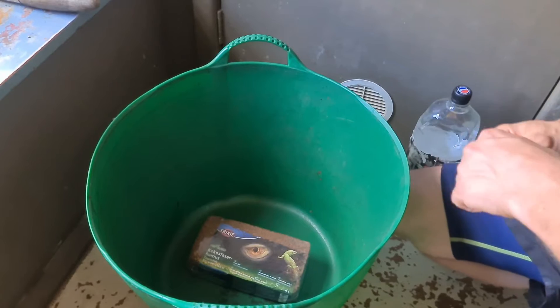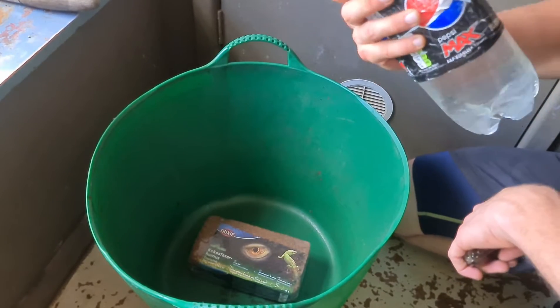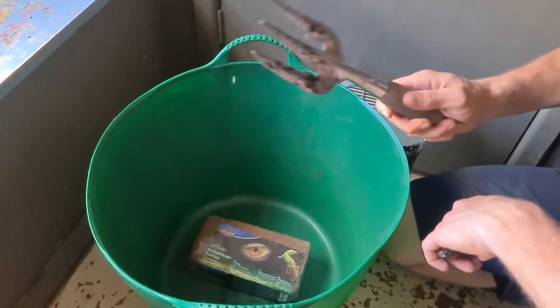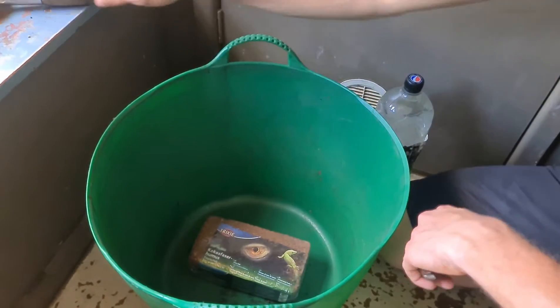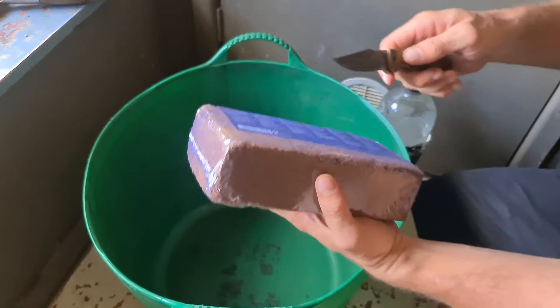So let's do this. What you're going to want — you're going to want 3 to 4 litres of water, a forky thing, and a sharp knife. Open her up.